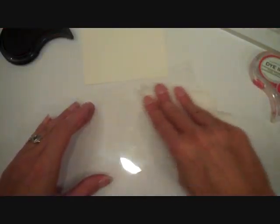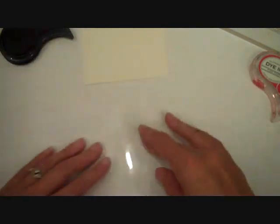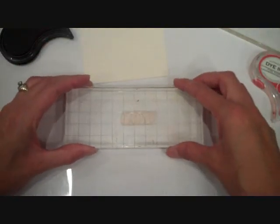And then once I've done that, I'm going to use this sheet again for my next sentiment. So I'm going to wipe off that extra ink with a dry paper towel. I don't want to get it on my project when I do my next sentiment, so just wipe that off.